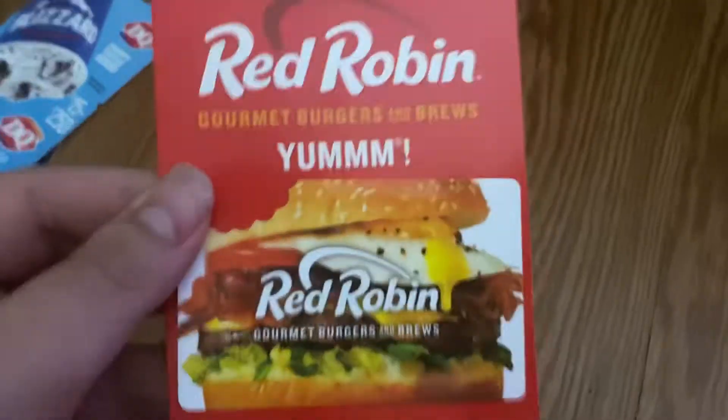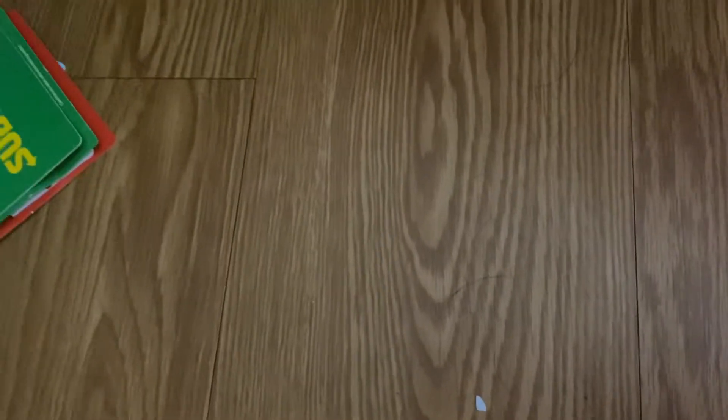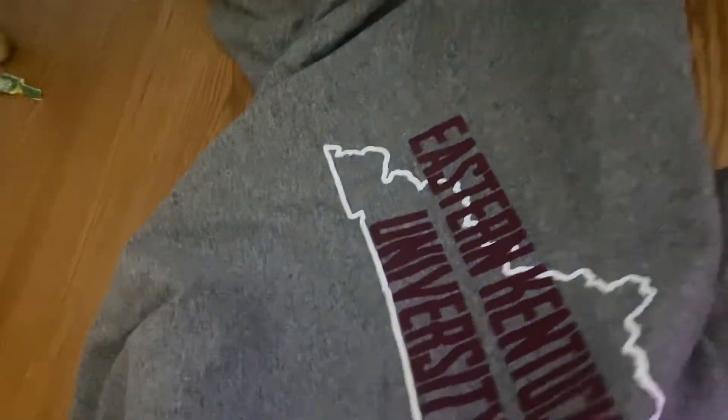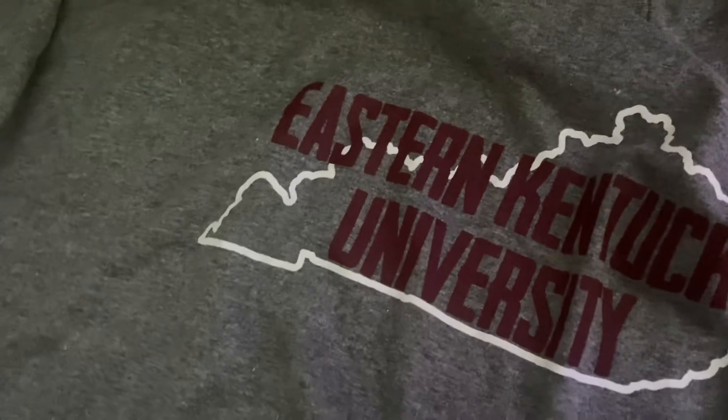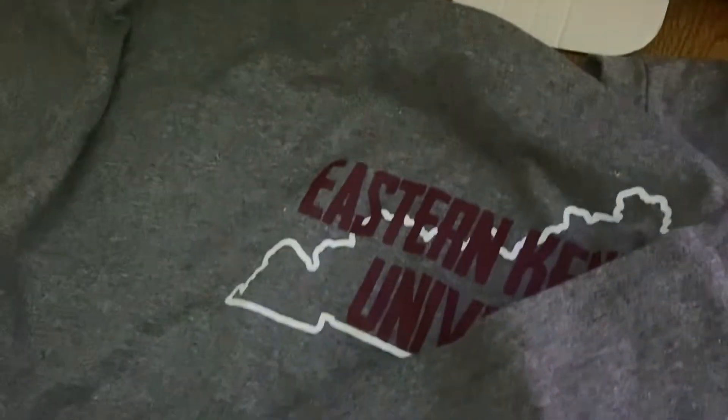I got some Dairy Queen gift cards — really nice. I also got Red Robin and Subway gift cards, and a shirt for Eastern Kentucky University, EKU. That's the place I plan on going to college — I graduated a year ago.